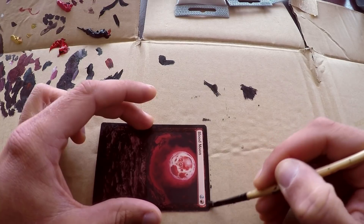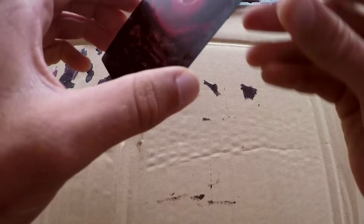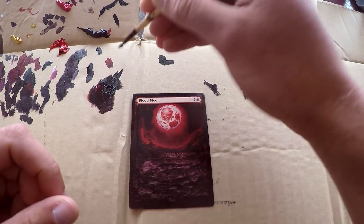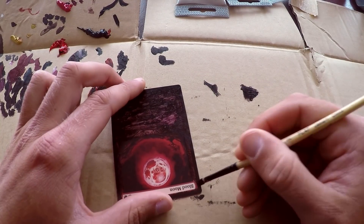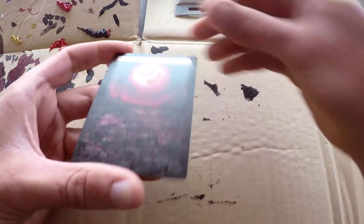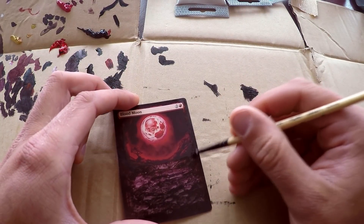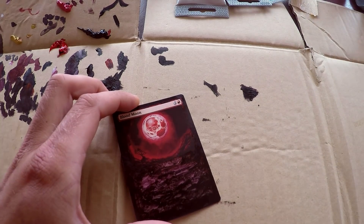That's our very first layer on this card, happened pretty quick. Now we're gonna mix up some more colors and go in for round two — basically just looking to cover up the border. Even though the color might still not be 100% perfect, at least the underlying border won't be shining through anymore. That's basically our goal with this next layer.